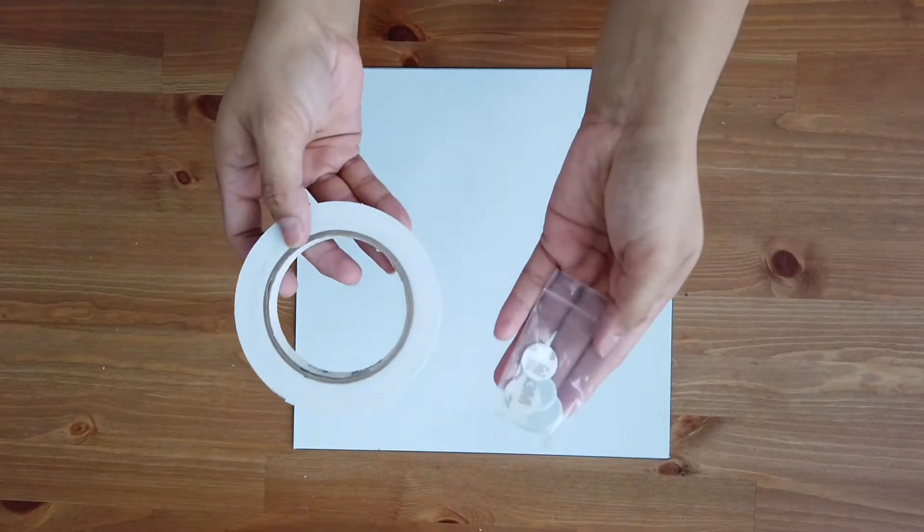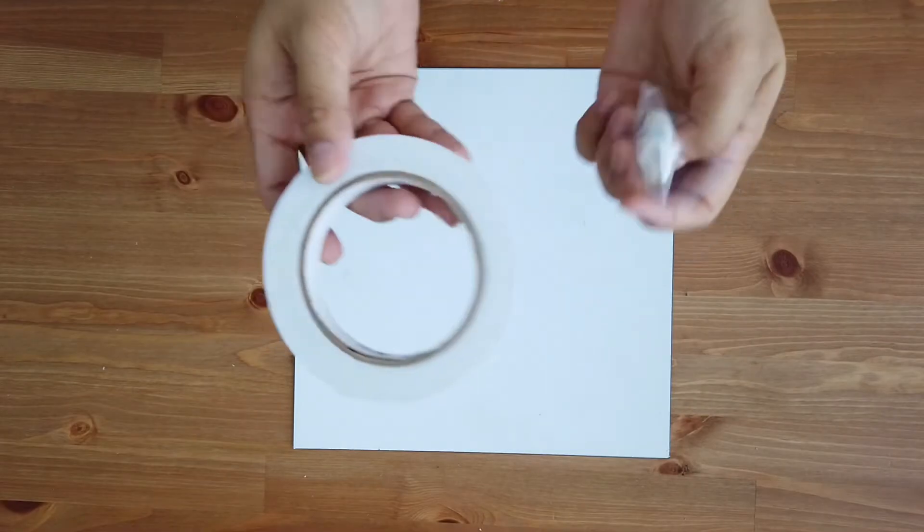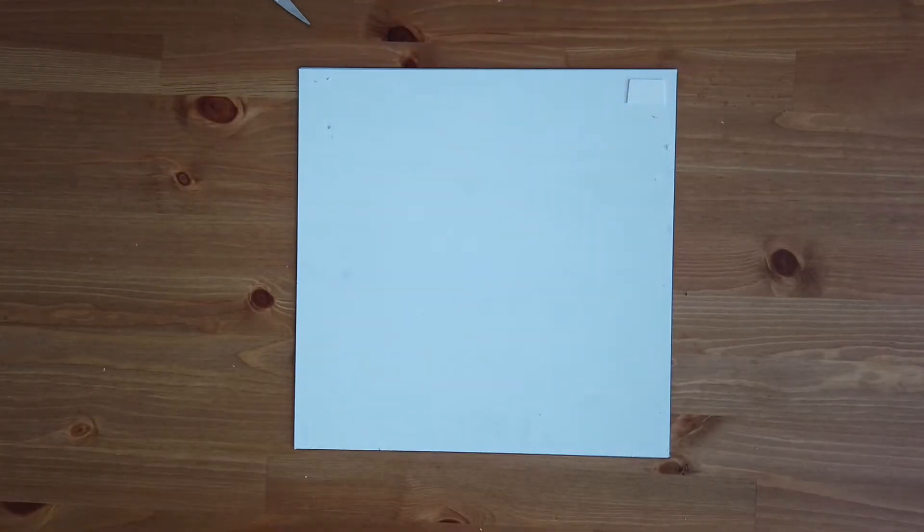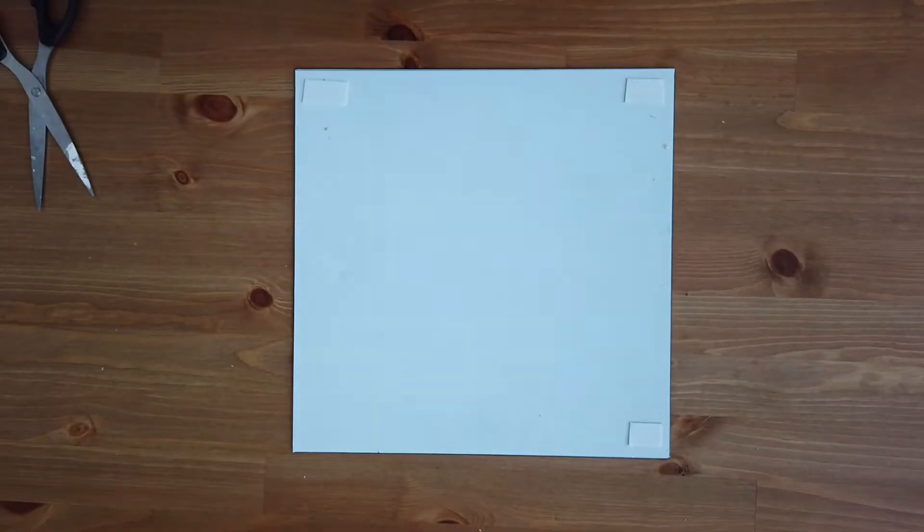First things first, turn the mirror upside down. Then take the chair stopper or foam double-sided tape and attach it to the bottom — this is to ensure that you won't scratch your table or any surface that you're going to put this on.